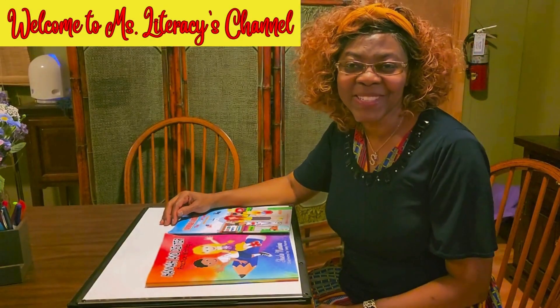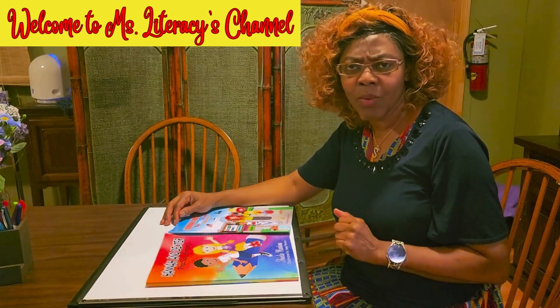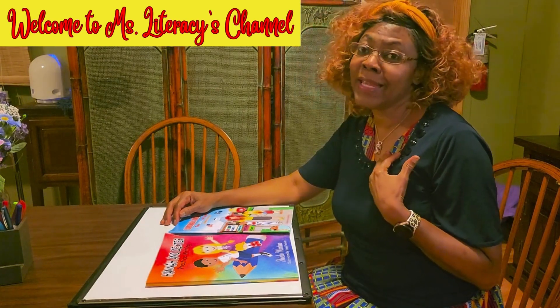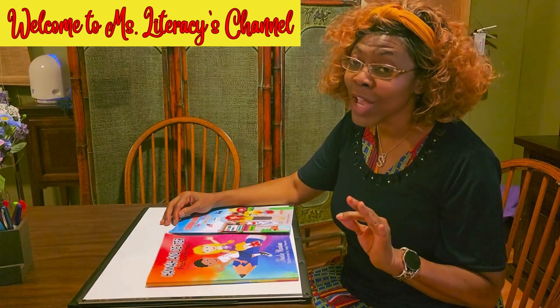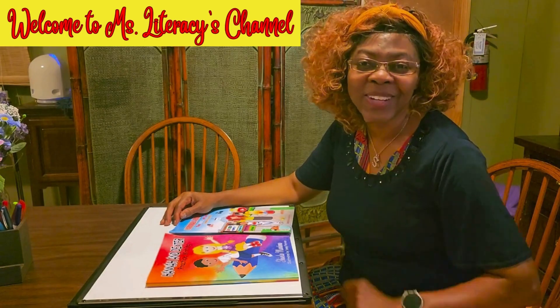Hello and welcome to Miss Literacy's channel. We are ready for the next letter. I know that M is going to be a little challenging, but you can do this. I know you can, so stick around.